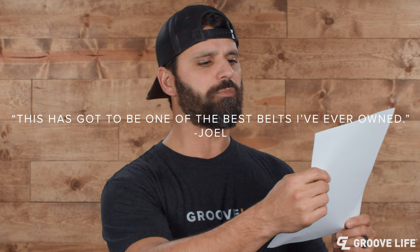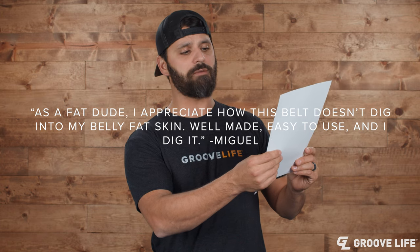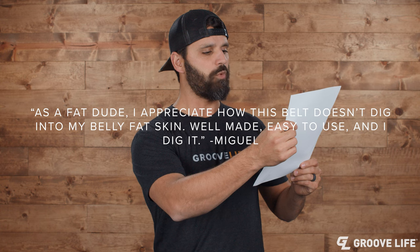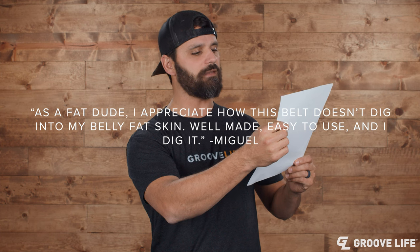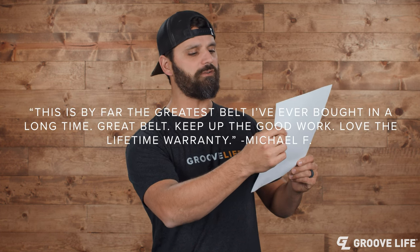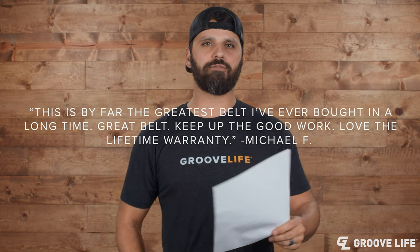Let's talk to Joel W. from Wisconsin: "This has got to be one of the best belts I've ever owned." From Miguel: "As a fat dude, I appreciate how this belt doesn't dig into my belly fat skin. Well made, easy to use, and I dig it." And from Michael F.: "This is by far the greatest belt I've ever bought in a long time. Great belt. Keep up the good work. Love the lifetime warranty."